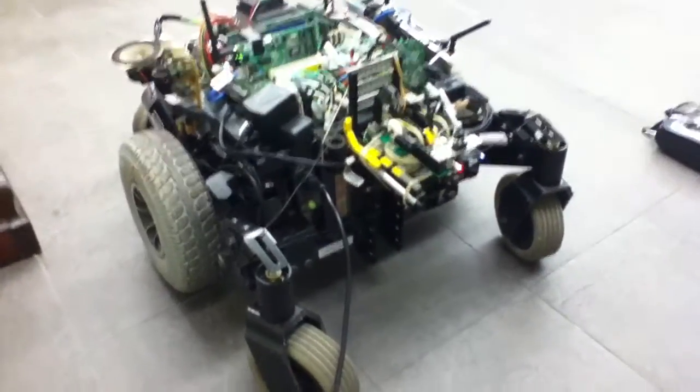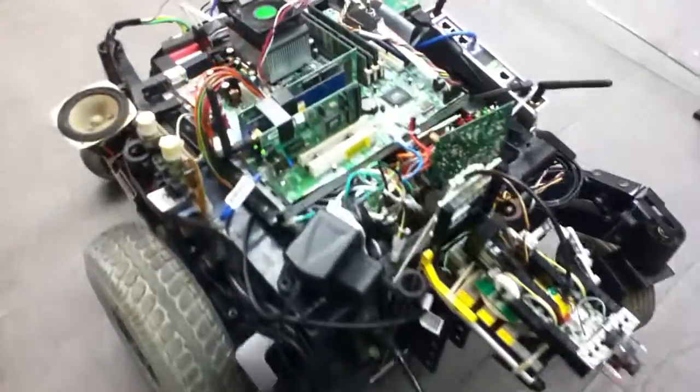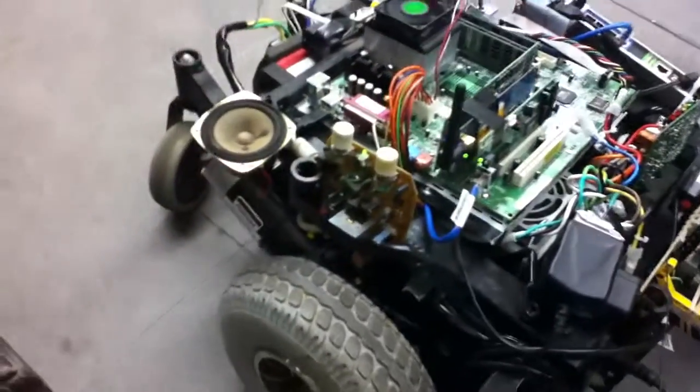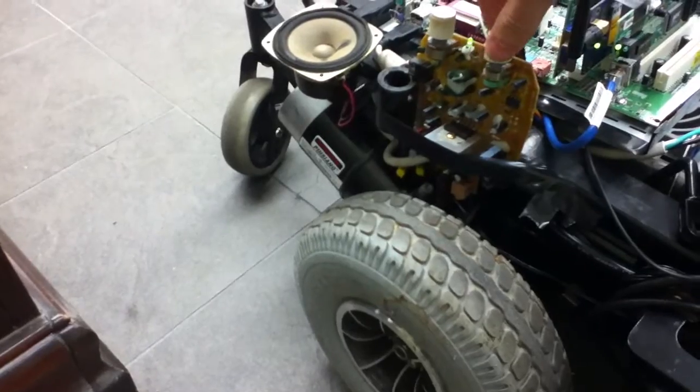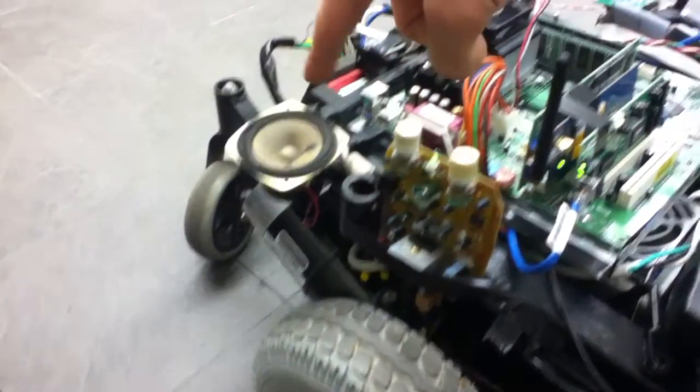Hello everybody. I'm going to give a little demonstration on my robot so far. It has a full computer on board with a sound system, amplifier, and speaker.